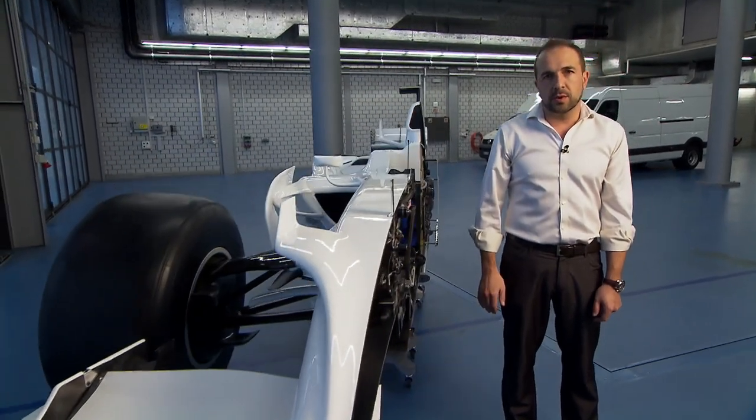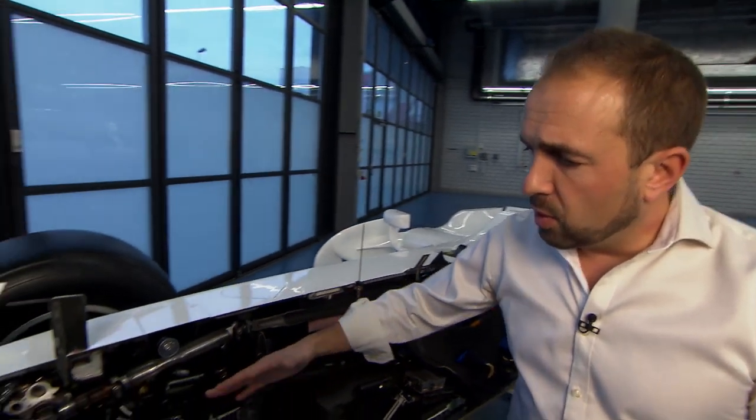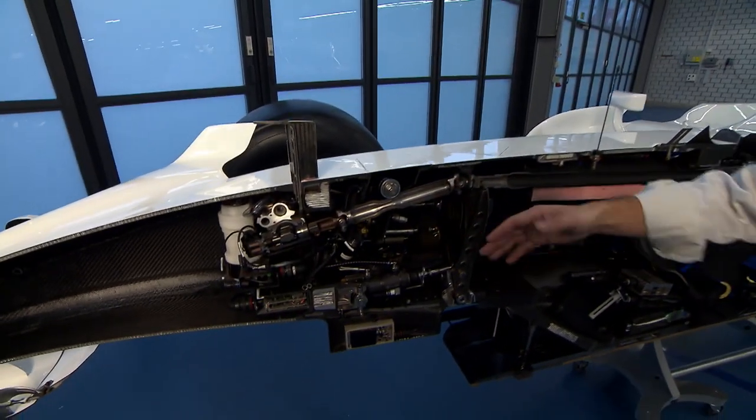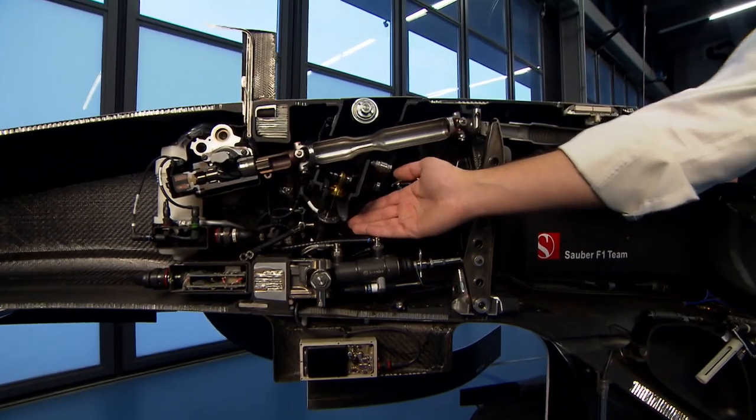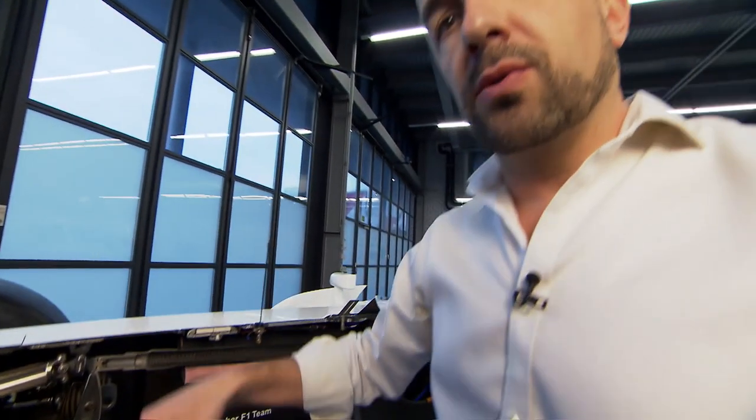This time we're going to have a look at the damping system on the car. On the front axle, we isolate the roll damping versus the heave damping. Here you can see the side dampers, which control the roll damping, and here you can see the heave damping, which controls the vertical damping.